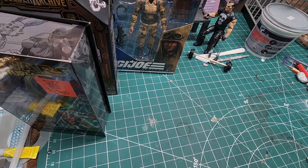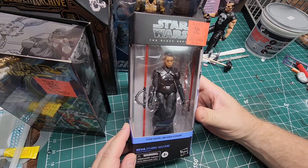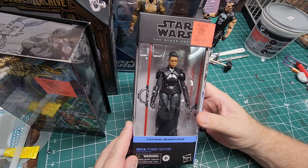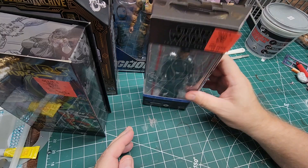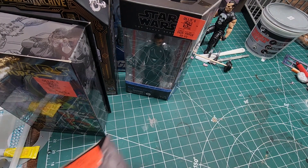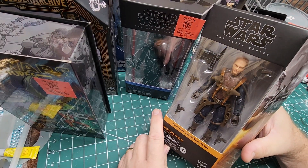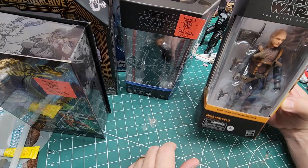I also have the Third Sister here that I grabbed at Ollie's — Reva, R-E-V-A, from the Obi-Wan series, which was really good. So yeah, I was able to grab her. I also grabbed Migs Mayfield — without the tank armor — and grabbed that one today. That one looks like a pretty cool figure. I watched a couple of reviews on these figures and overall they got pretty good reviews. I just might have to review some of these.